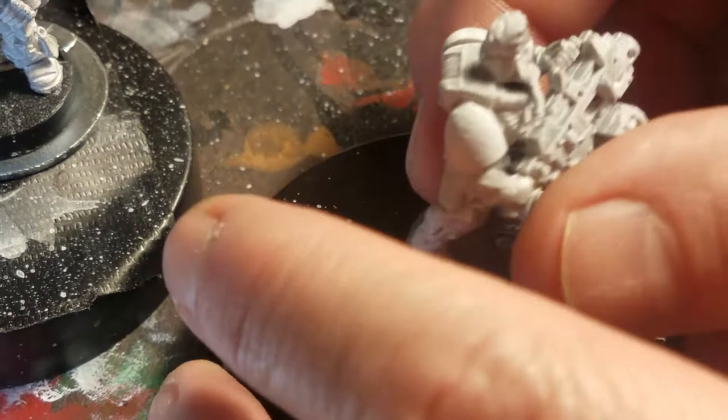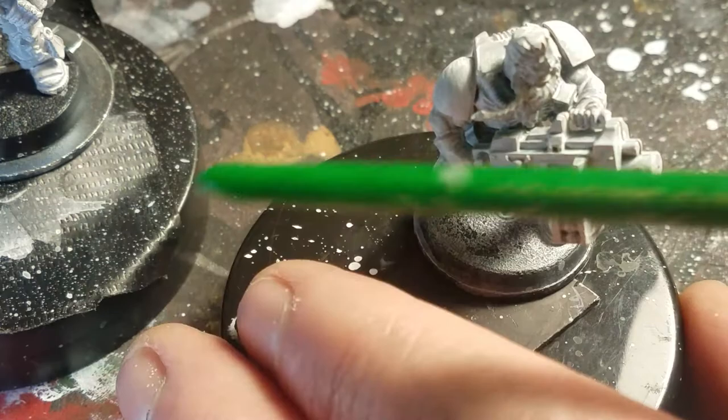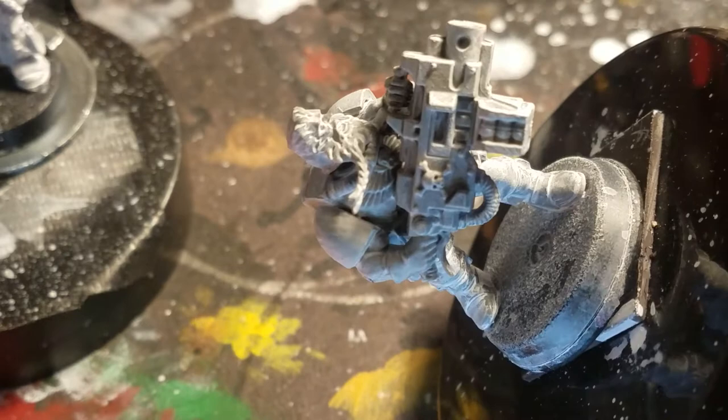I have a favorite brush now for doing washes, and of course all my brushes are different brands so that I can easily tell them apart. How are we doing on light? A little bit better.